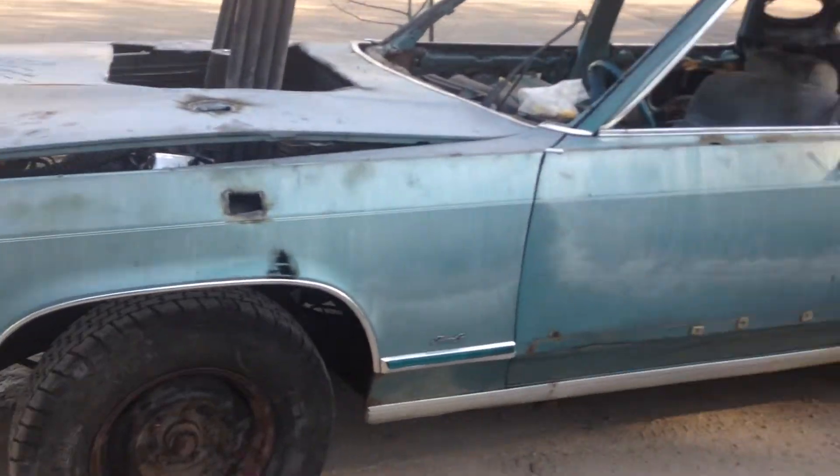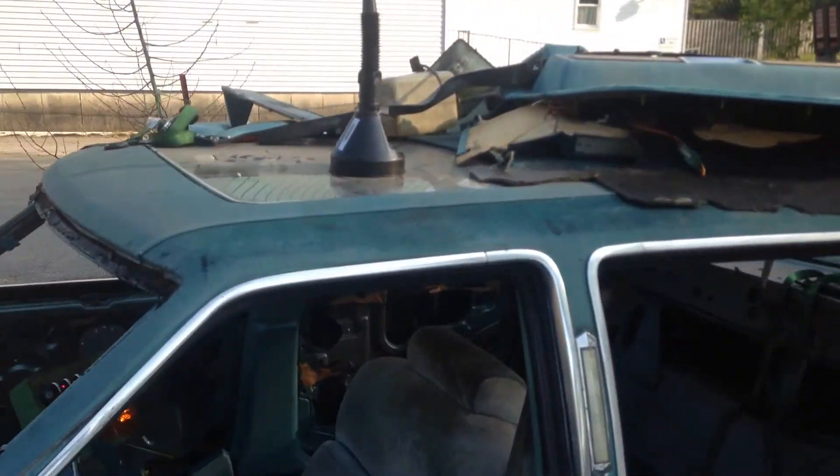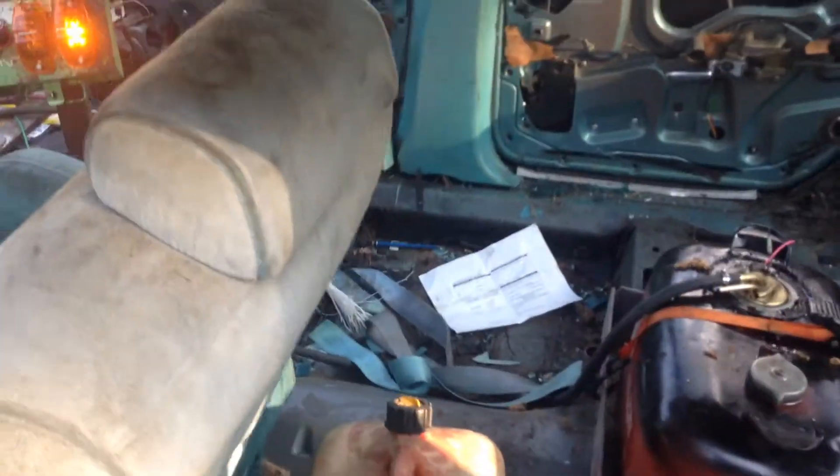I've started getting all the holes ready for the wire. Still got the sunroof to take out, and all the stuff I'm giving away on the top of it. I don't even have a cage in it yet — hopefully I have enough time to get a cage into it. The crossbar is not in it either.